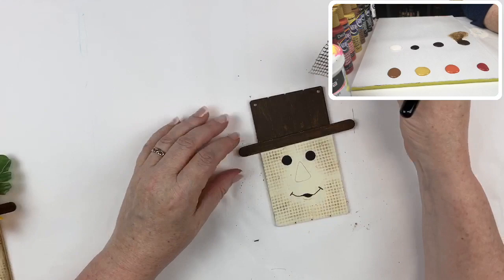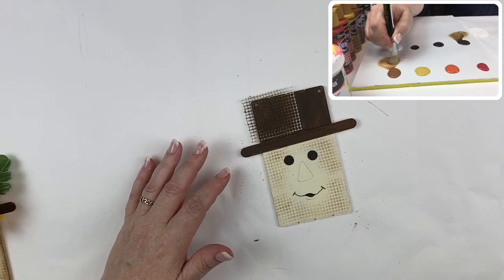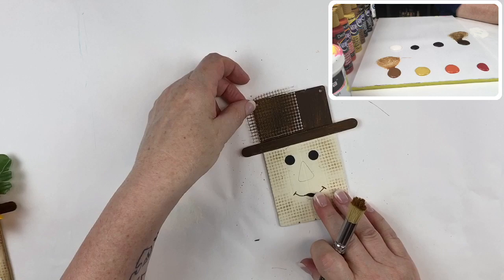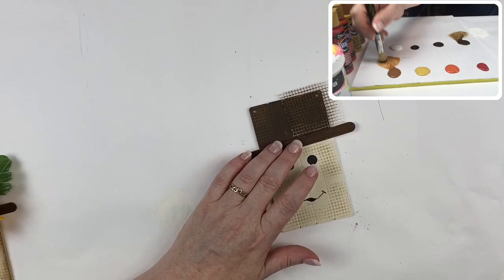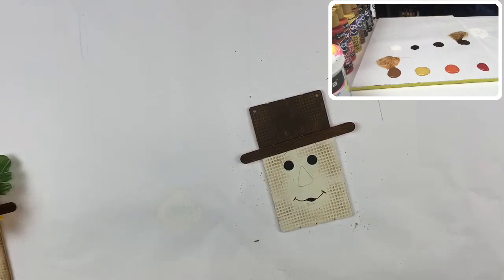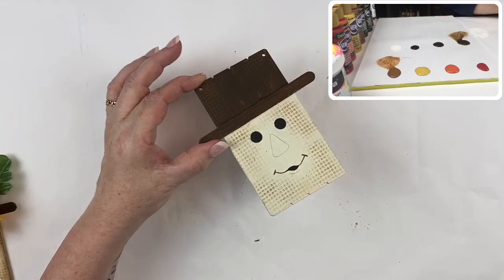Now I want to repeat that texture on his hat, but this time I'm going to use a little bit of raw sienna. Because we're working on a dark brown, I need a slightly lighter color to create that texture. You could even use a little bit of white, but I kind of like that subtle change of color as opposed to anything too strong. I'll do the same thing on this side of his hat — and there you have it, drywall tape to create the texture. I'll quickly clean up my stencil brush.